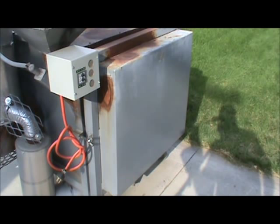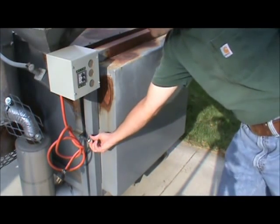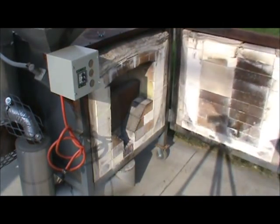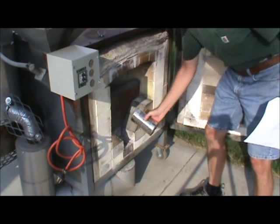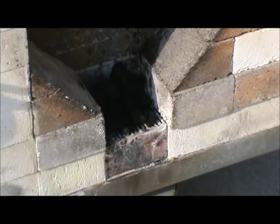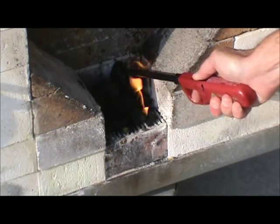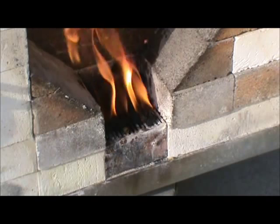Step four is to place the briquette pieces dampened with lighter fluid on the kiln combustion chamber grate. Step five is to light the charcoal briquettes. And then step six is to close the kiln door.